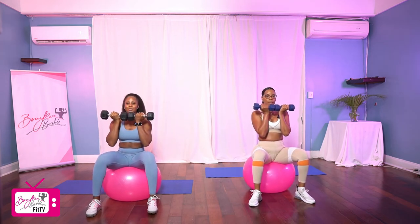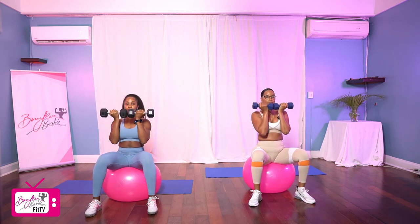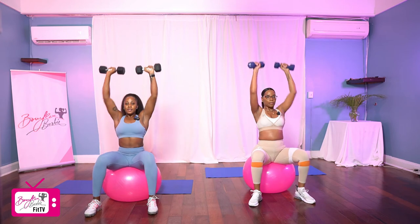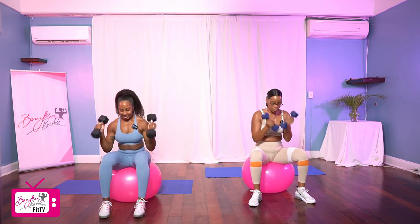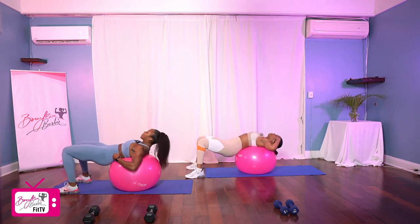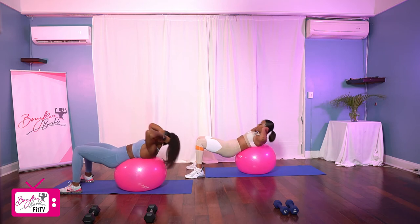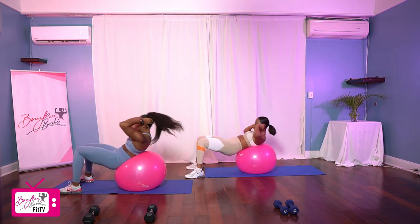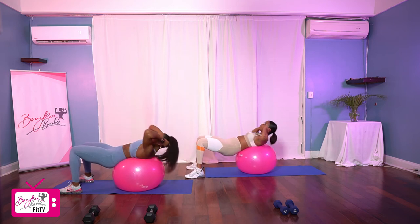All right, ready? We've got 10 reps of our Arnold presses in three, two, let's go. One, two, three, four, five, good, six, seven, three more, eight, nine, last one, and ten. Good job.